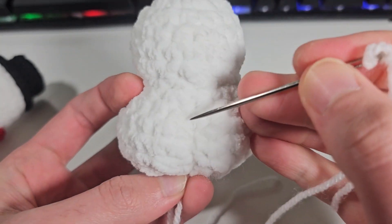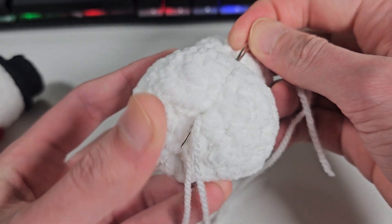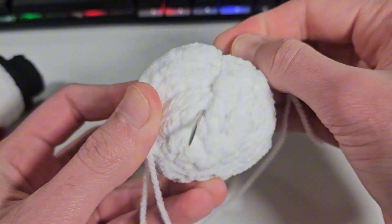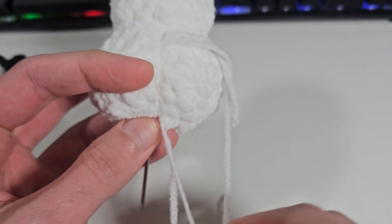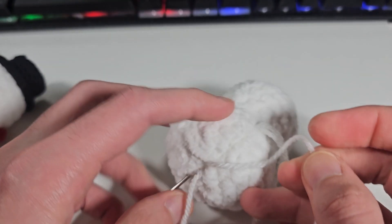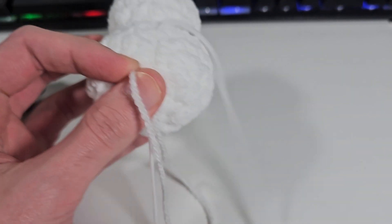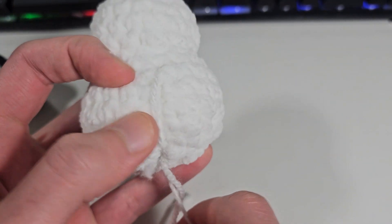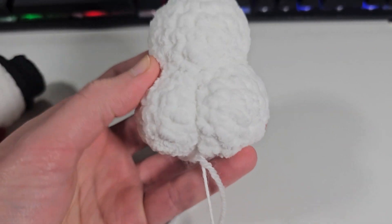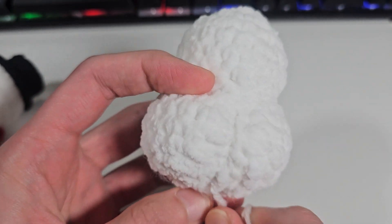I'm gonna do it one more time, so just put the needle in the same place and push my yarn right in the middle of the snowman. Let me push it one more time. And now I'm gonna pull the yarn one more time — do it twice. So this is the second time and this will be enough to keep the cheeks really squished. You guys see how it forms? This is a cheeky cheeky snowman.